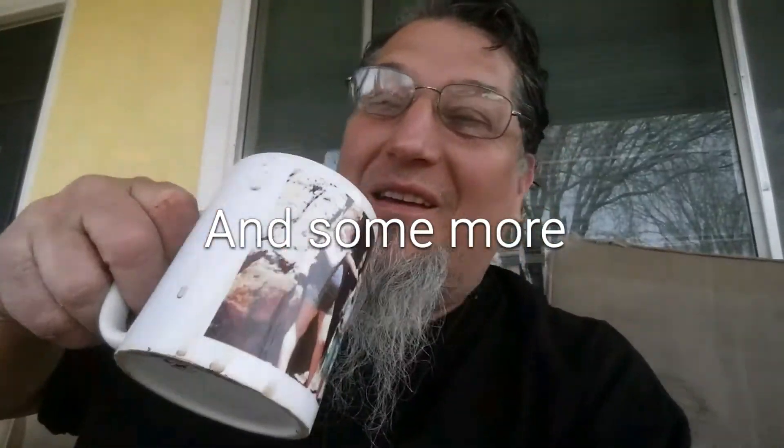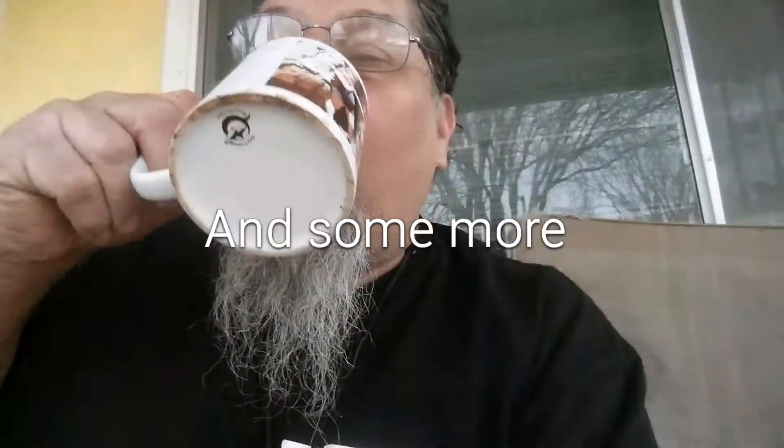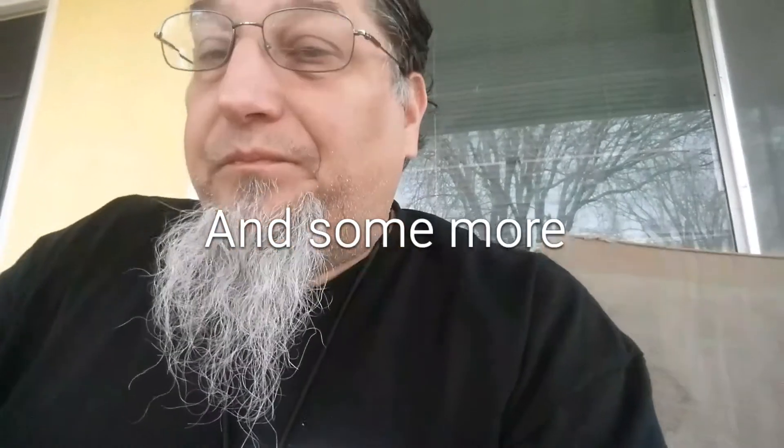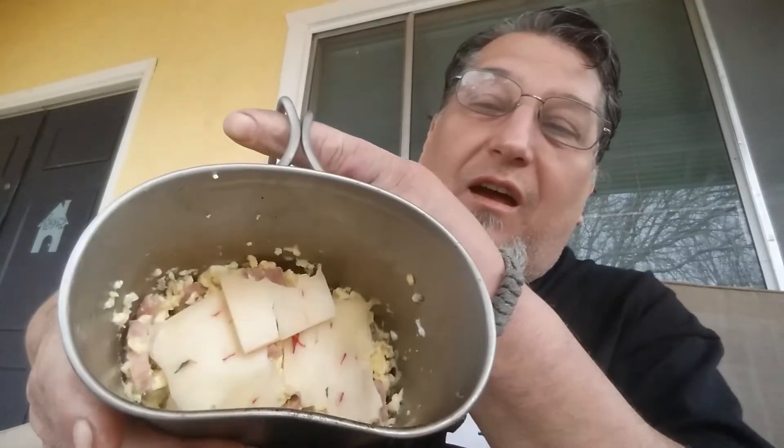That warmed it up real good — pretty cool idea. Now back to cooking. Happy Canteen Cup Tuesday y'all, check it out! It's melting on there pretty good, probably could be better but yeah.